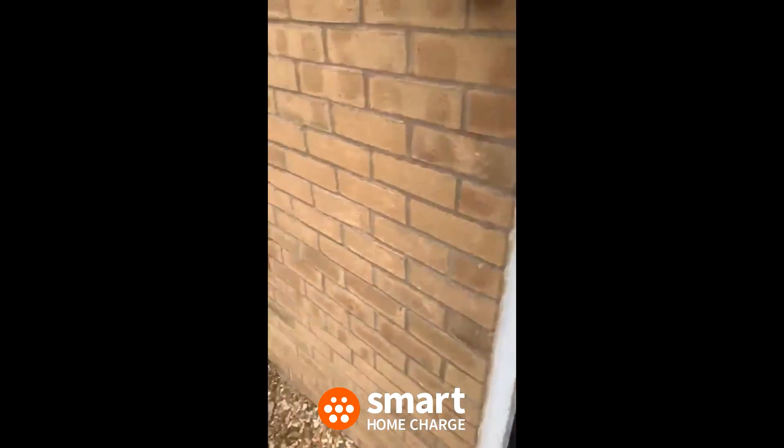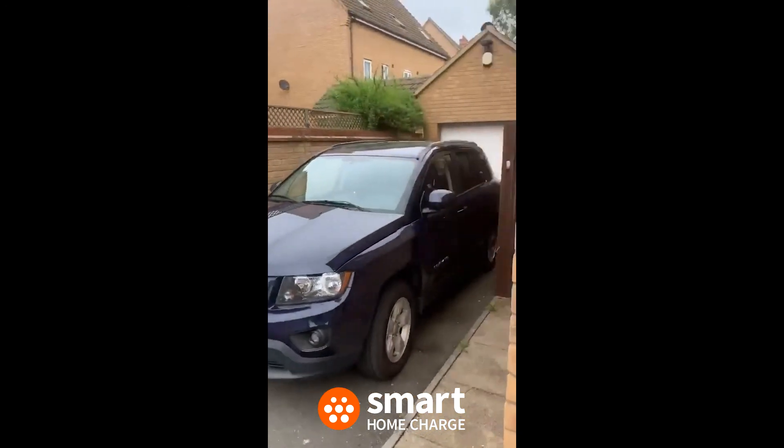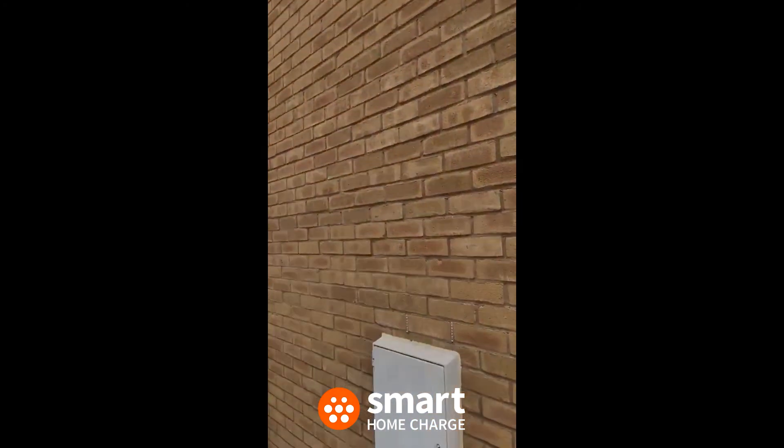The house was built in 2007 as well, so yeah, that's just the other side of that wall there.